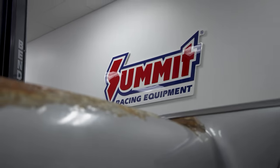We are back in the Summit Racing Studio - the Summit Racing Man Cave - where we are working on our 1957 Chevy Bel Air.